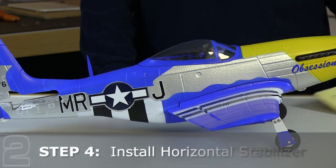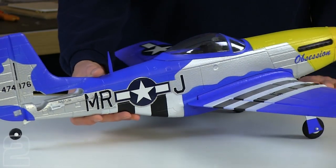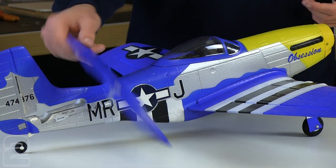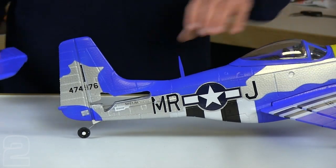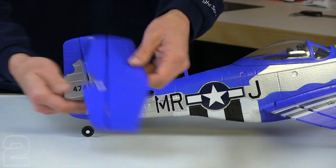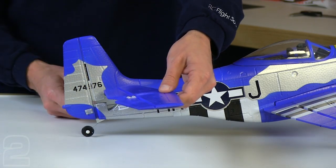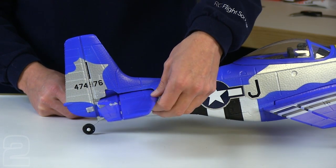Our kit came with an addendum for the installation of the horizontal stabilizer and tail section, so we're going to go ahead and follow those instructions. What it's going to have us do is install the horizontal stabilizer, which came with your kit. You're going to do it in this orientation — looking at the rear of the aircraft, we have a control horn located on the bottom side here. We're going to want the tail feathers towards the back, inserting from this side so we don't hit our control horn, then insert it into the fuselage and put it in place.